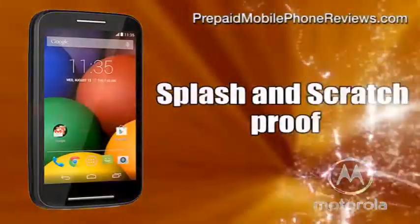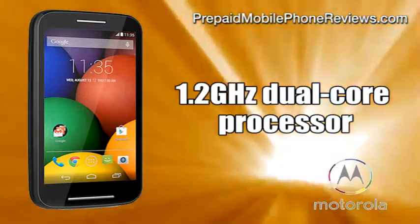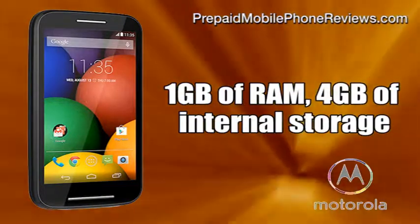In addition to being splash-and-scratch proof, the Motorola Moto E has a 4.3-inch 960x540 display, a 1.2 GHz dual-core Snapdragon 200 processor, and a 5 megapixel camera with 720p HD video capture.